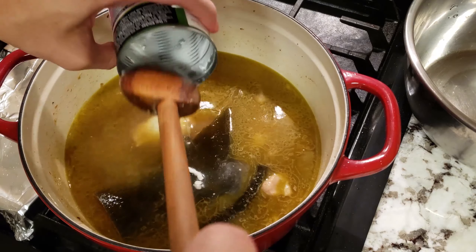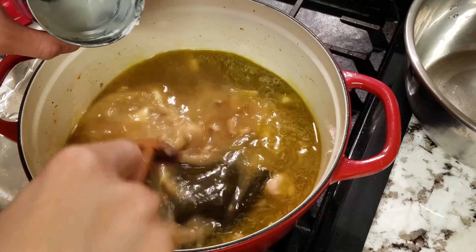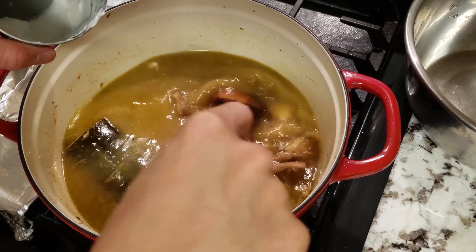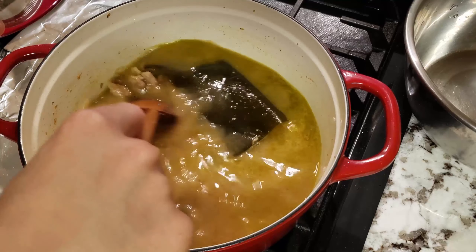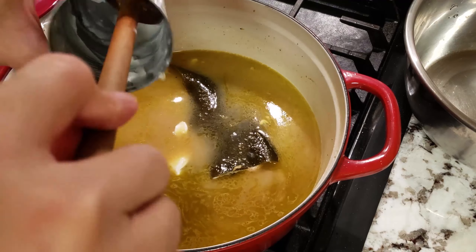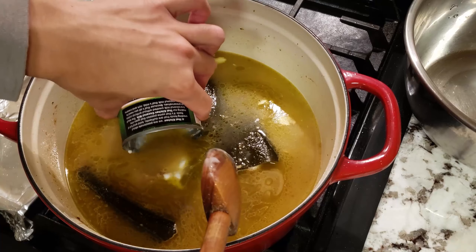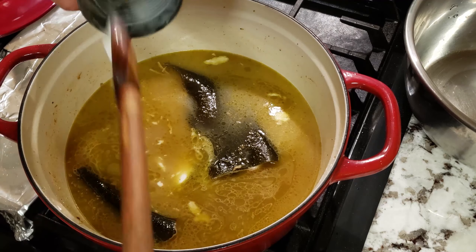Give everything a good mix and now add in the coconut milk. I was testing to see if half a can was strong enough, but after tasting it near the end, just add the full can — the flavors work better that way. I ended up adding another half can near the end anyway. Also, the reason coconut milk looks thick and solid is because pricier coconut milk contains more fat, which makes it more solid. It'll turn into liquid once you heat it up.